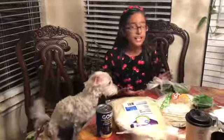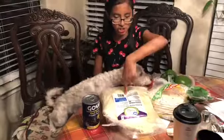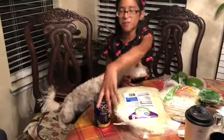Okay, so this is everything you're going to need: some bell peppers, some quesadilla tortillas, some cheese, and some black beans.